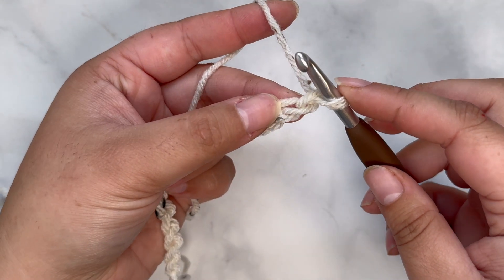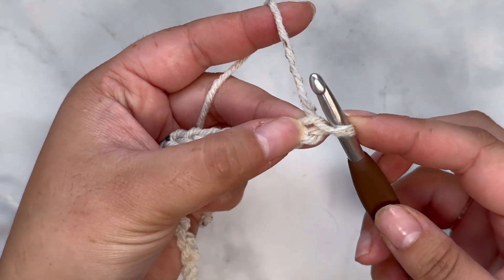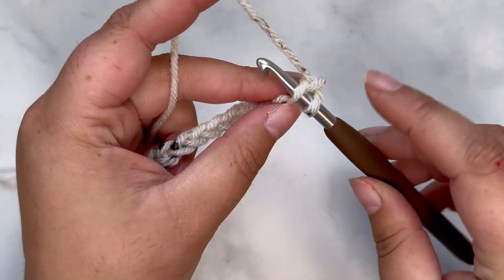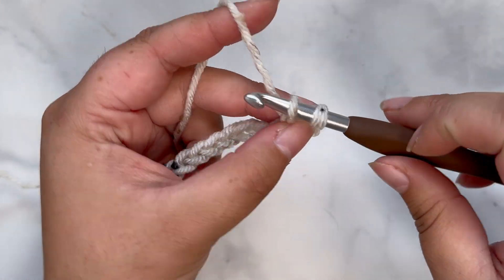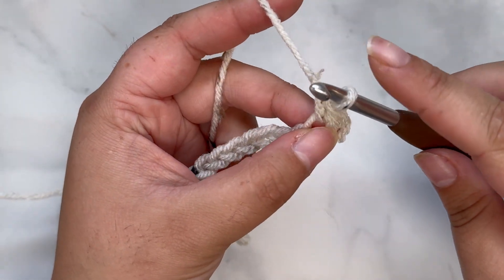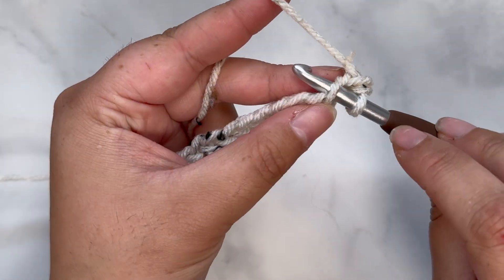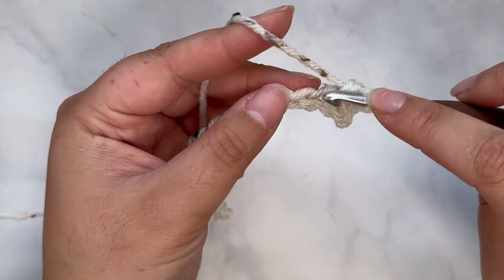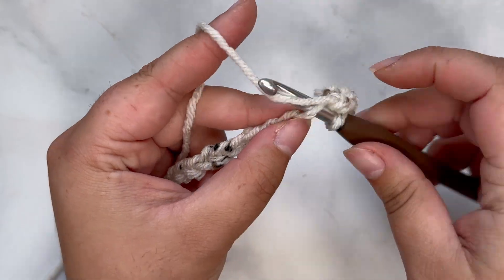Once you reach that chain amount, we're going to start row one. To start, place a single crochet in the second chain from your hook. Insert your hook into the second chain, grab your yarn, pull through that stitch — you'll have two loops on your hook — yarn over and pull through both. That is a single crochet. Go ahead and create a single crochet in each chain across.